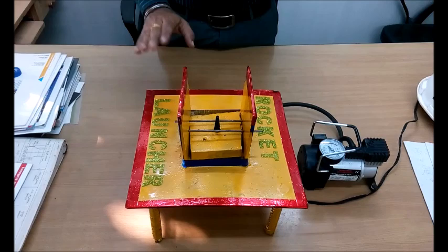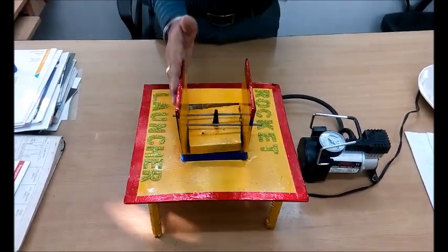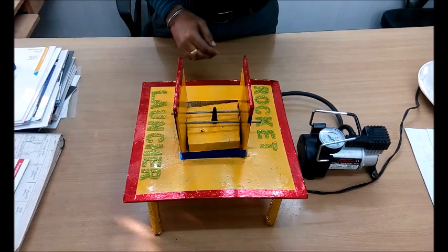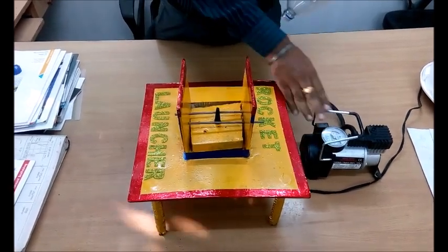Hi friends, welcome to my channel Funny Science. Today we are going to make an experiment of water bottle rocket. So let's start the experiment. This is my rocket launcher, this is the base plate, these are the vertical plates for holding the bottle, and this is the nozzle of the compressor pump which is used to fill the bottle with air.